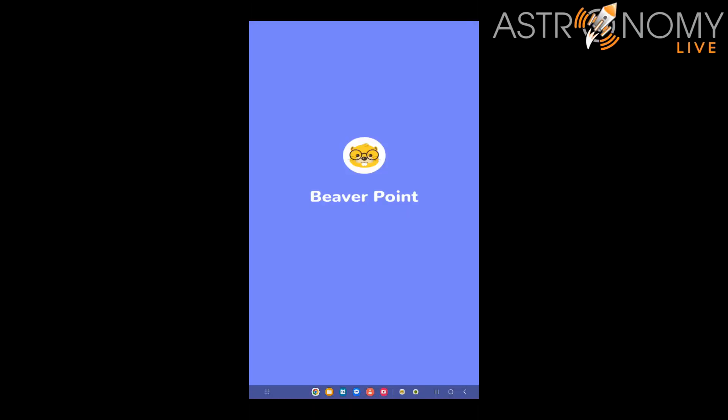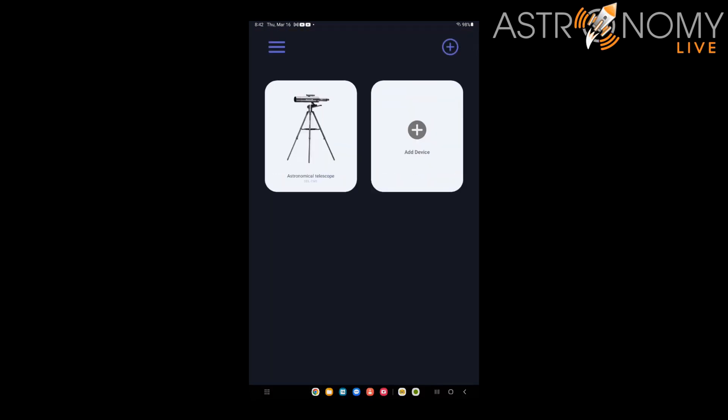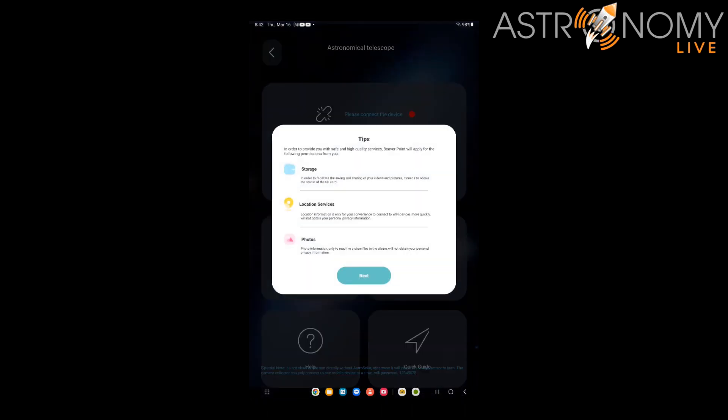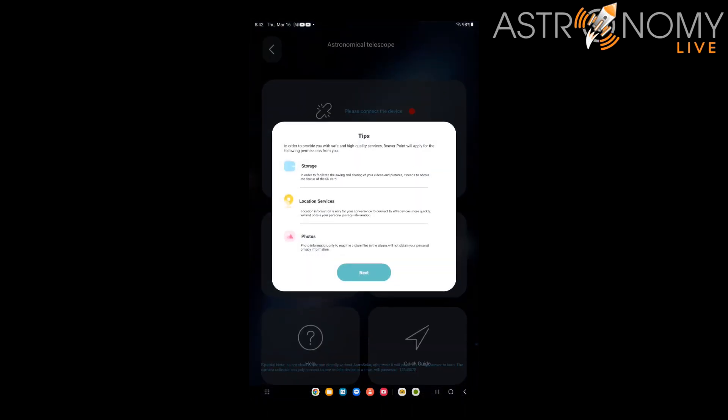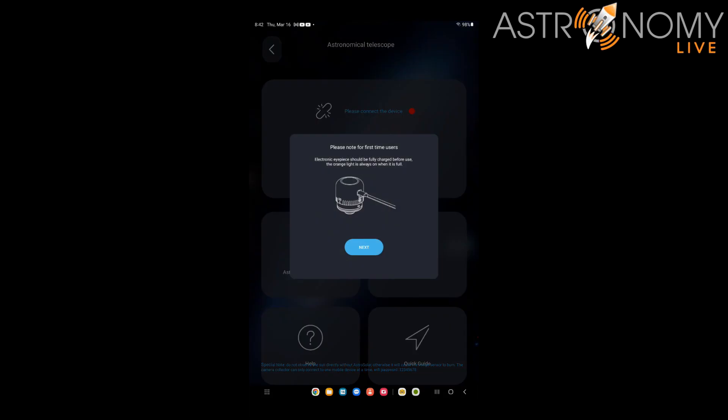Now let's talk about the app for the camera. It can be controlled with an Android or iOS device, and you can find a QR code to the app in the instruction manual. The manual also contains the password for the camera's Wi-Fi network — it's a simple code, but you won't be able to get into the camera without it. You can turn on the camera by pressing the large button at the back end for two seconds; double-tapping switches between USB and Wi-Fi connection modes. When you connect to the camera, it will occupy your device's Wi-Fi connection, so it won't connect to your home network. I found this preferable for security reasons, but be aware if you had any intentions of streaming video from the telescope.